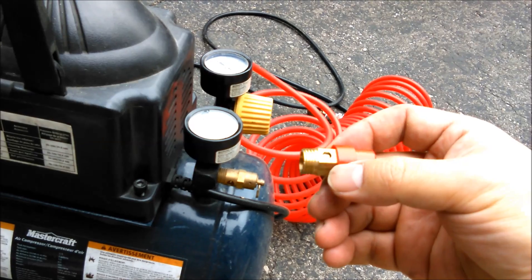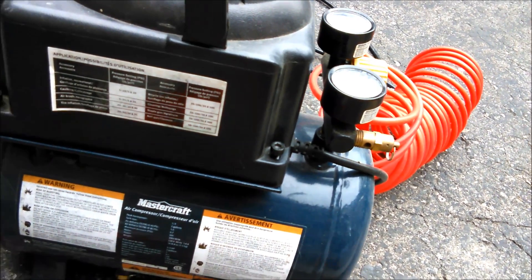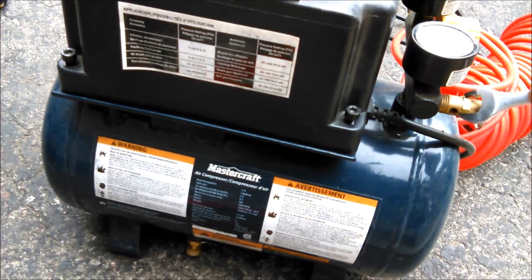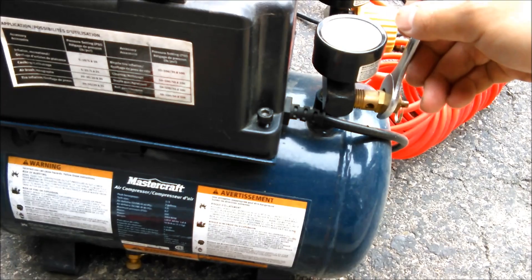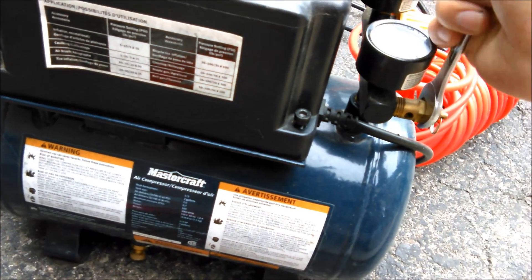I'm going to swap this out now and see. I need to open it — looks like I need a 9/16 wrench. Okay, I need both hands for this.